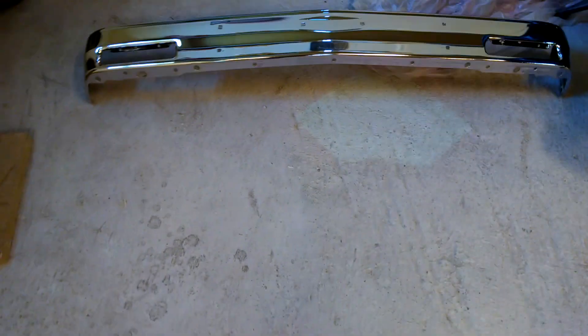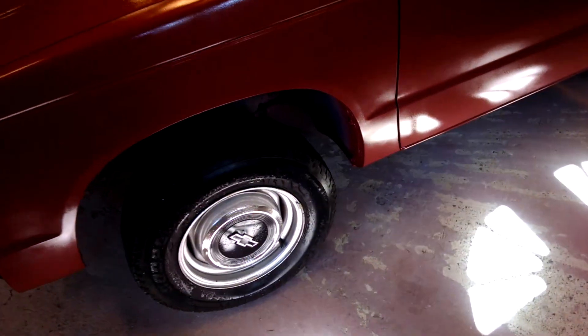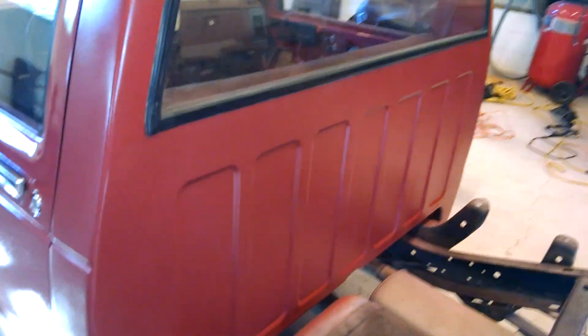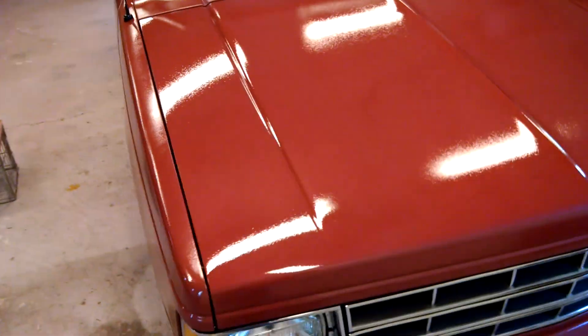I've got my grille and headlight bezels in. My parents bought a chrome bumper for me for my birthday, so that'll look nicer. I beat up my black one pushing my mother-in-law's van up the road when her timing belt broke. I've got to swap everything over to the chrome bumper. I ordered new chrome bumper bolts from LMC Trucks but haven't heard back from them yet on shipping.